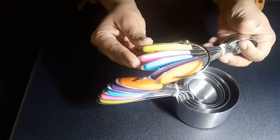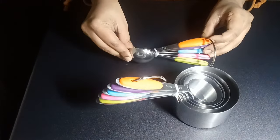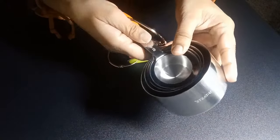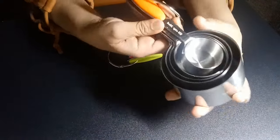The spoon set and the cup set come with an o-ring, which is so handy. The material is very strong and sturdy, and the finishing of this product is so perfect.